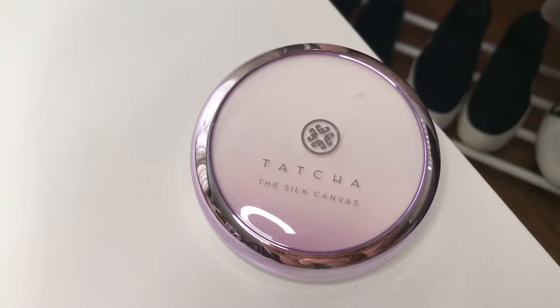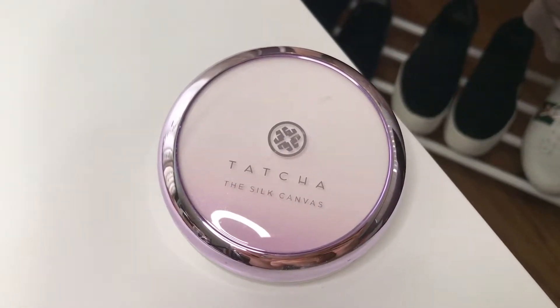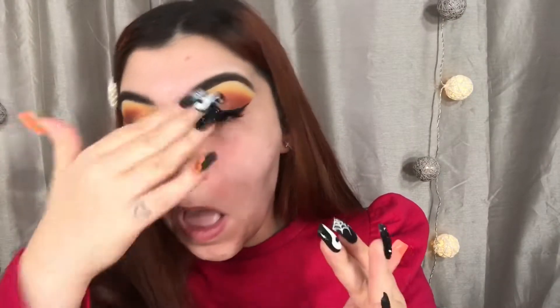Moving on to the face. I decided to keep that in because I feel like I look so snatched and cute. Anyway, I'm taking my Tarte the Silk Canvas Primer, and I'm just going to be applying that all over my face so we have a nice, smooth surface to work with.